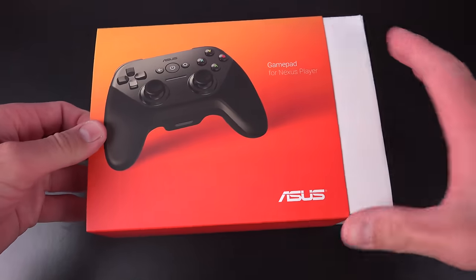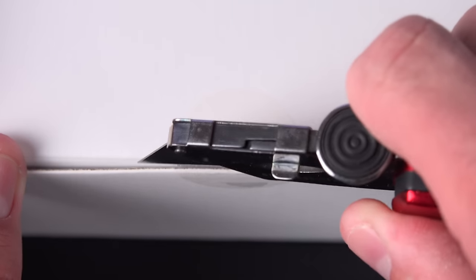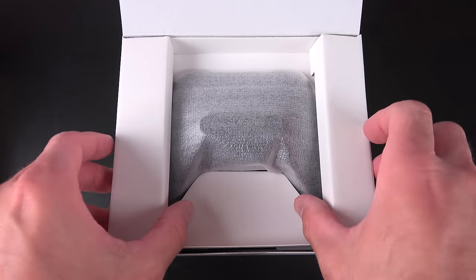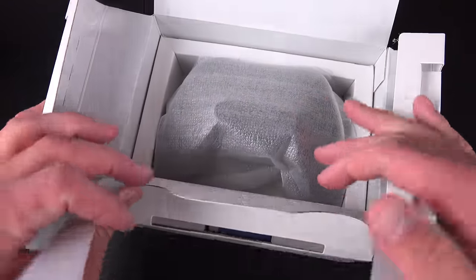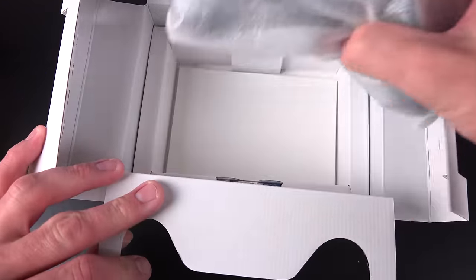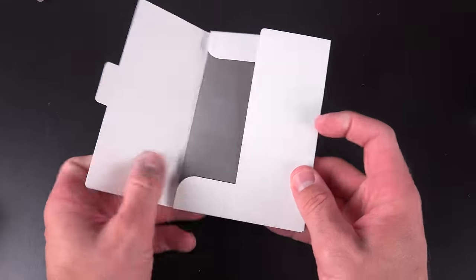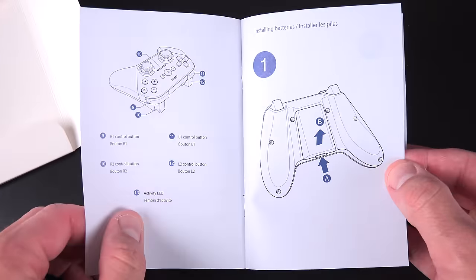Now onto the gamepad — this is also a Bluetooth device that retails for $39 and resembles most console game controllers. It also duplicates most of the controls on the standard remote, with the exception of voice control. Inside the box, we'll find the remote covered in a styrofoam envelope. Pulling that out reveals a set of AA batteries toward the bottom. At the bottom of the box, we'll find a paperwork packet, which explains how to set this controller up and the names of each of the buttons, which you'll have to memorize.